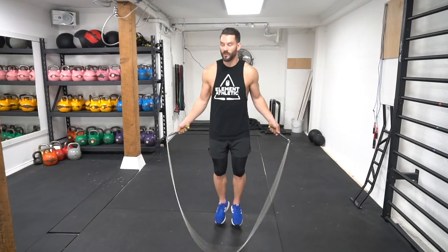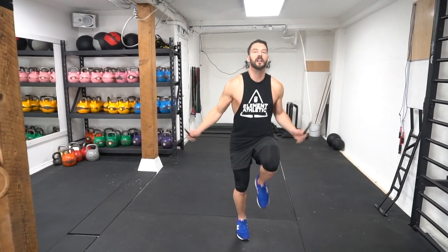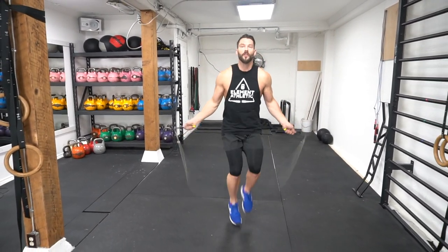Make sure that rope is moving nice and speedy, nice and consistent — a good solid arc right over the top of the head. Let's pull those knees up as high as you can towards the waist.